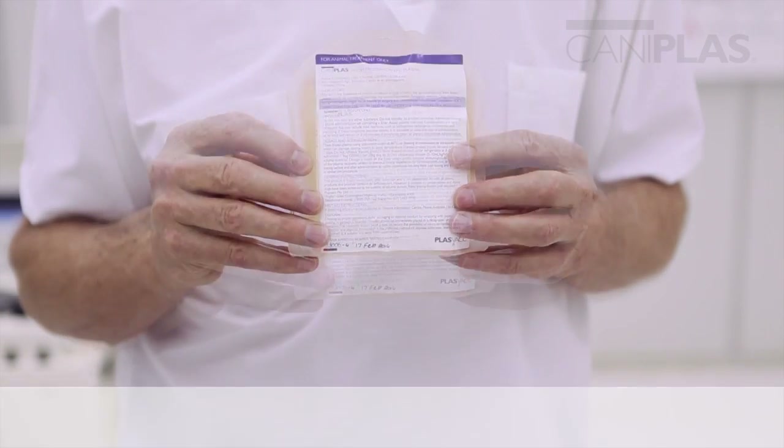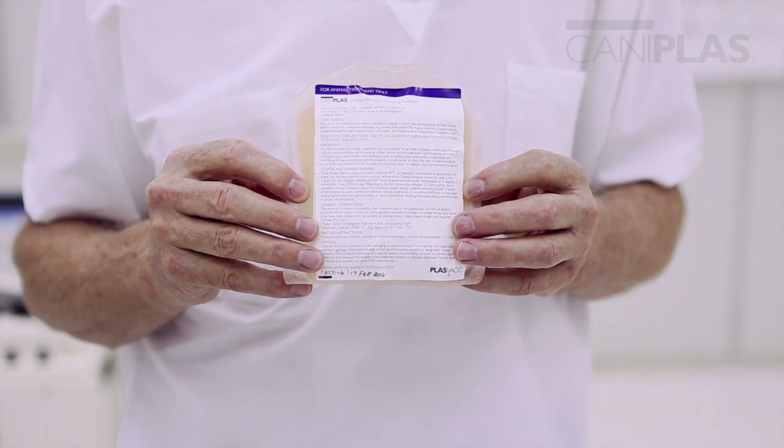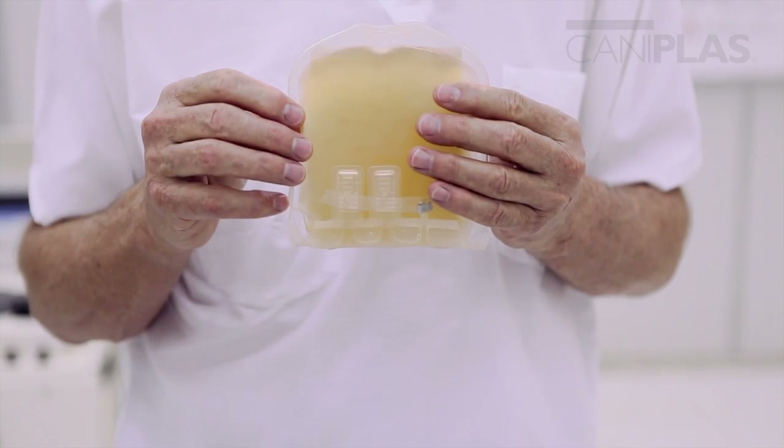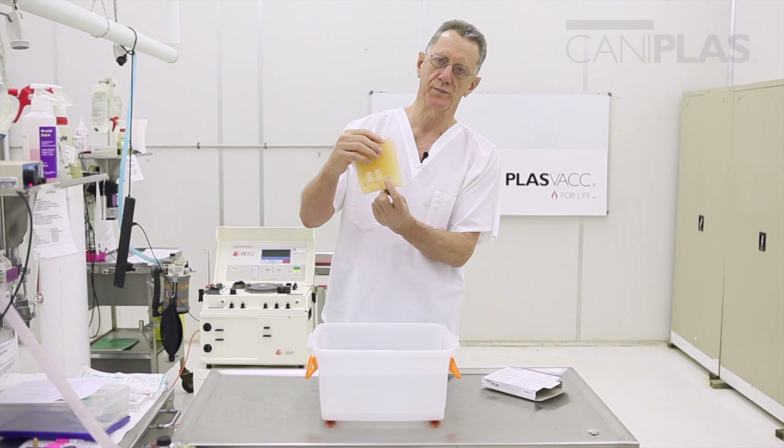If you do that you could rupture the bag. You will also notice that the plasma is frozen and the transfusion ports are taped to the bag. That is to discourage the handler from touching them until the bag is thawed.